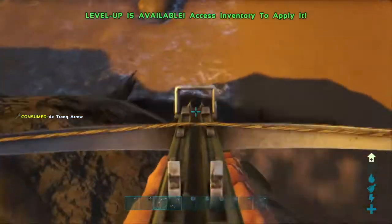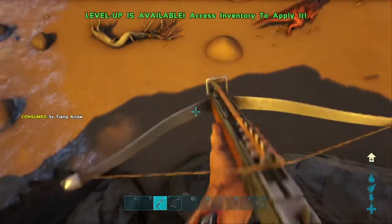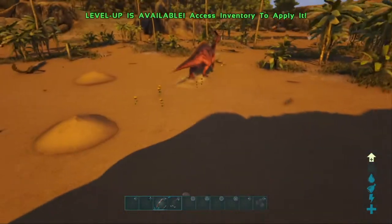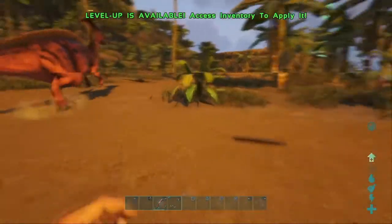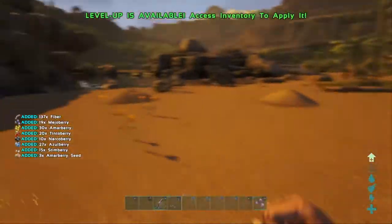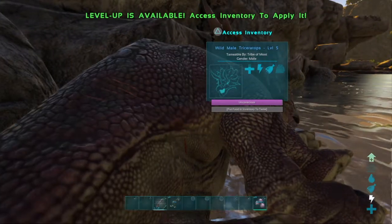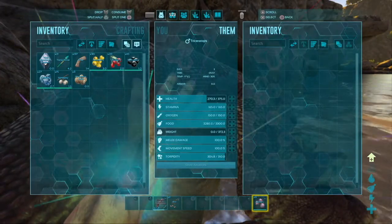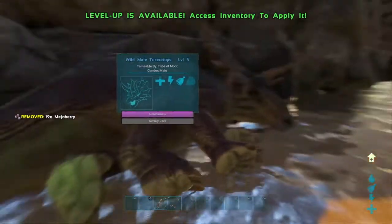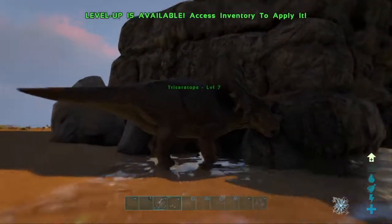That's three, four — so it took four to knock that one out. Like any herbivore, you're gonna want to go get some berries and put them in their inventory. Berries are their favorite. On an official server it shouldn't take more than ten to fifteen minutes to tame one. There we go, let it tame up. It's very simple.